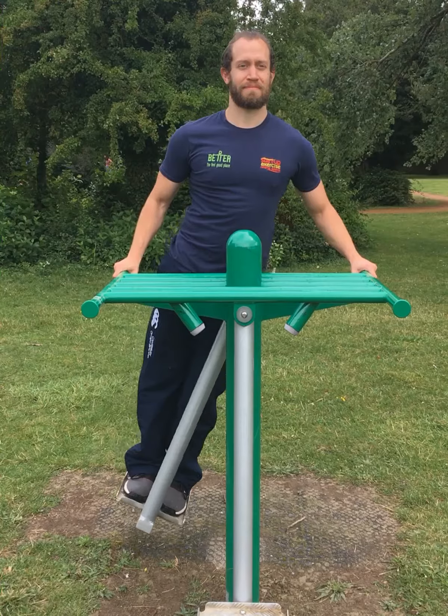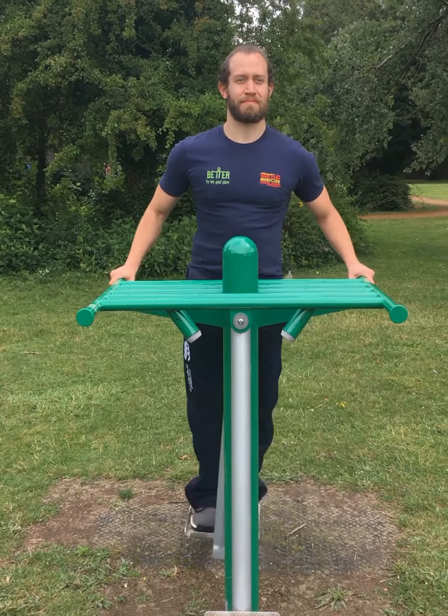Challenging hip and thigh muscles can help improve function of the legs when walking, climbing stairs, or playing sport.